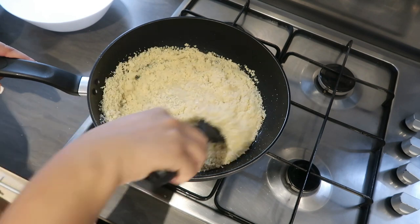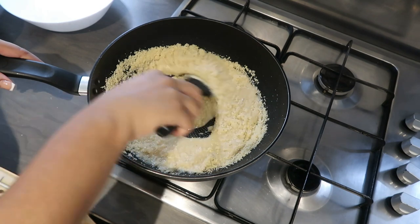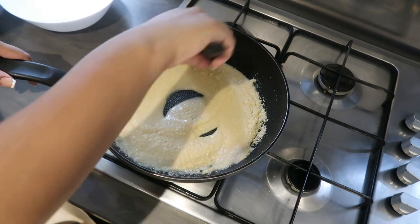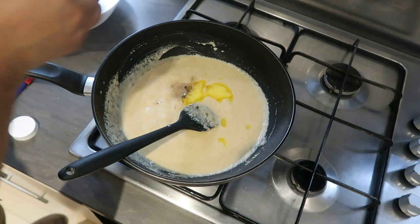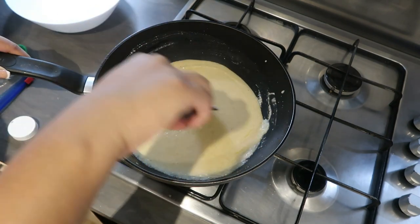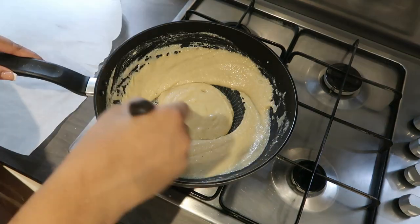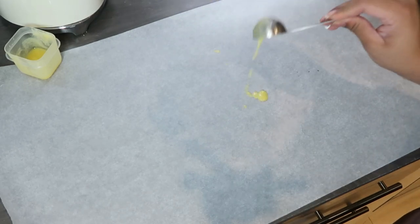You want a stringy consistency when you put it between your fingers. I then added in the cashew nut powder. The recipe didn't really mention the heat, so I just kept it on low to medium. I added in one tablespoon of ghee and a couple of pinches of cardamom powder — the recipe says about a quarter of a teaspoon.